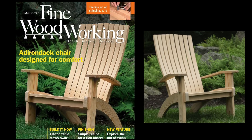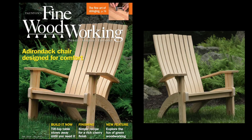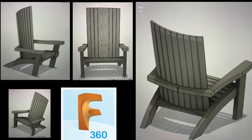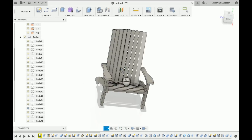I liked all the curves and contours in this design, and I thought I had a good idea of how I could modify it to make it so I could cut all the major parts out with the CNC machine. I used Fusion 360 to do my design work and transferred some of the key dimensions from this design to mine just to maintain the scale of the chair.